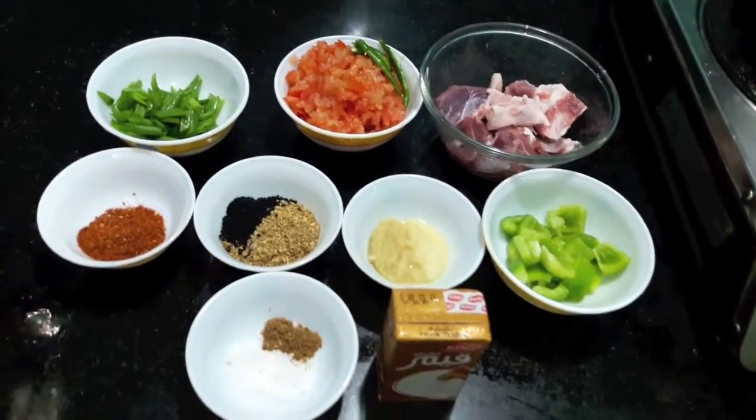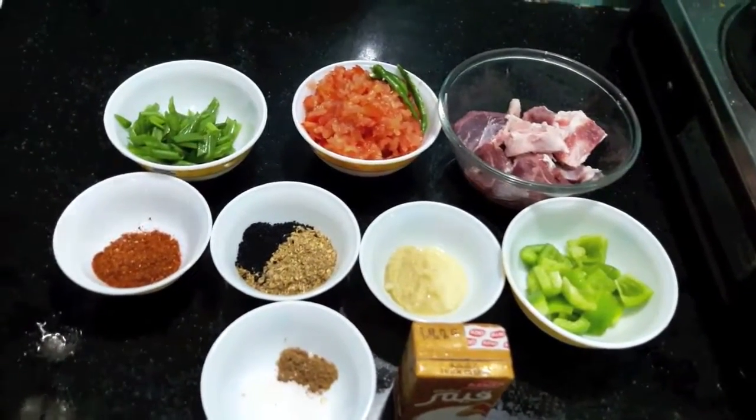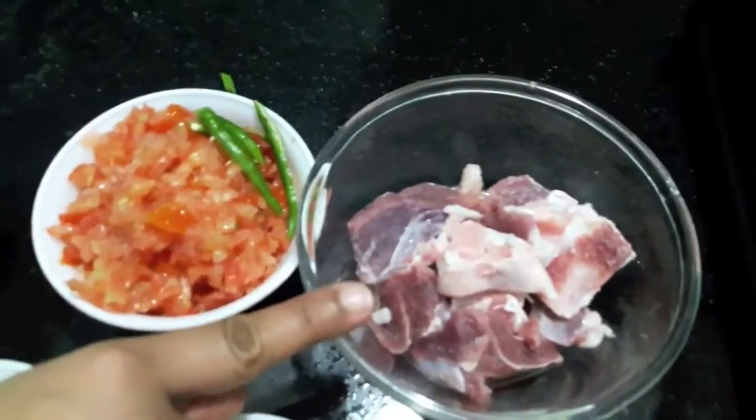Hello and welcome to my channel Shippah's Kitchen. Today I am going to show you how to make mutton achari. So let's start.